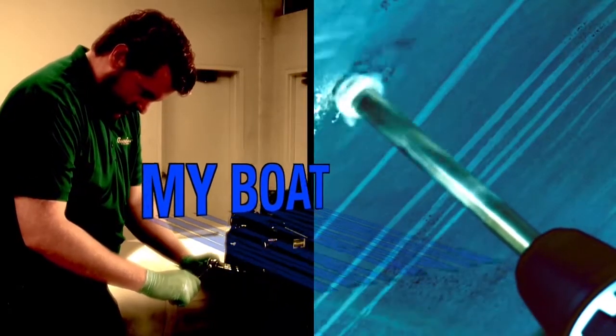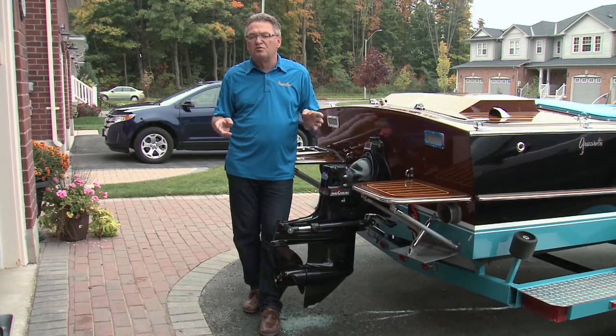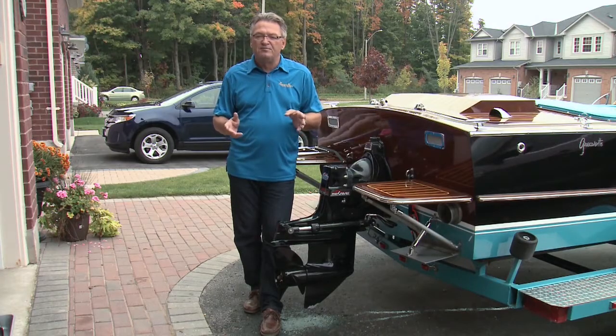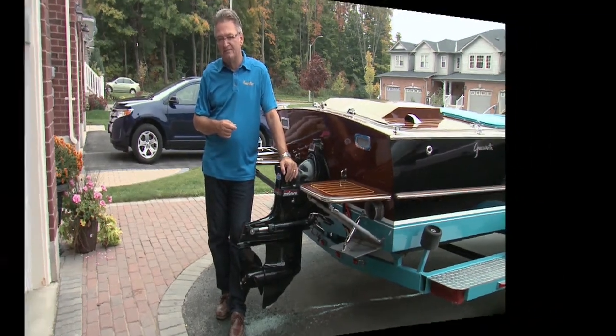Here's this week's My Boat feature. Ensuring that the routine maintenance and service items are done for your stern drive ensures its long life, reliability, and efficiency. This week on My Boat we're going to show you the steps involved in performing a variety of maintenance tasks with a MerCruiser 4.3 liter LX.